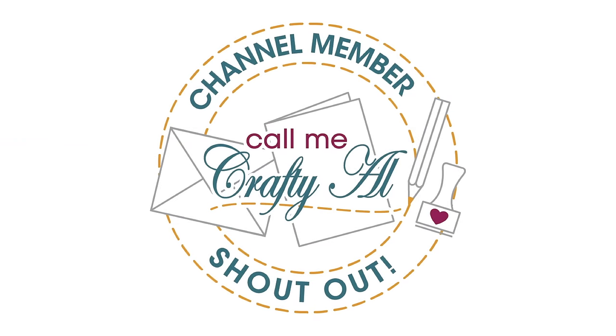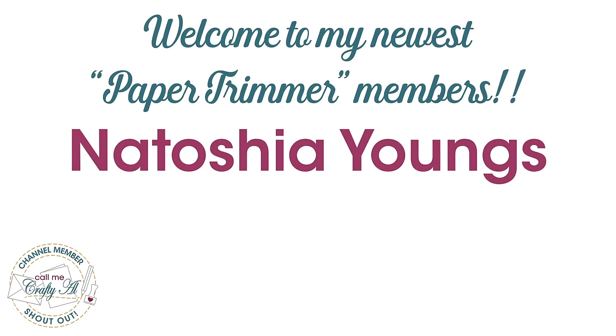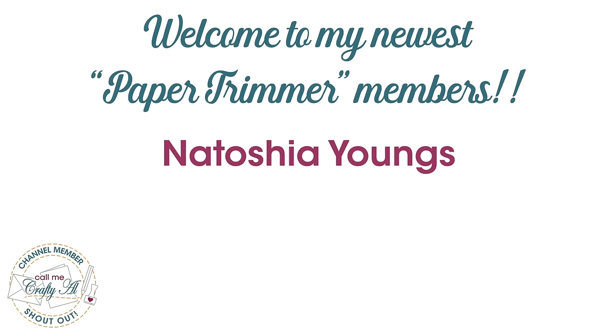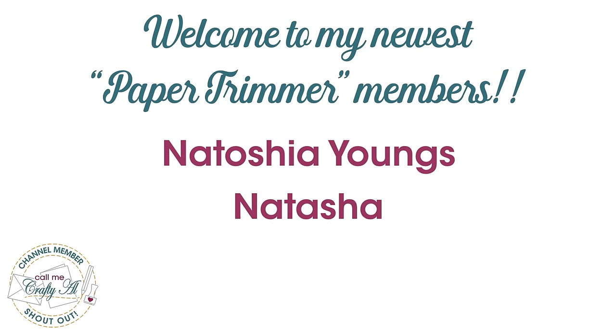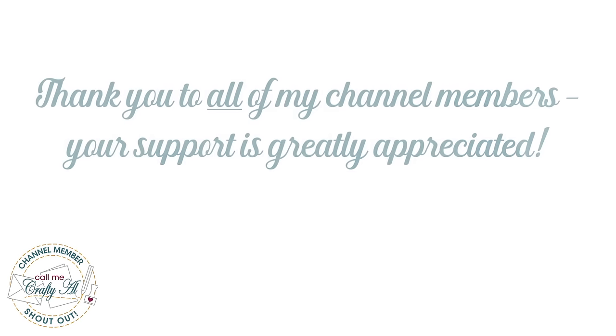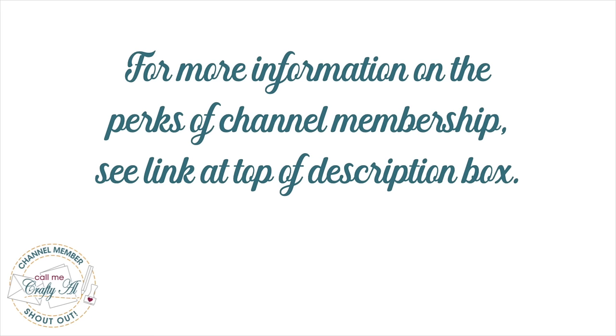Before I get to the process I did want to stop by with a couple of special channel member shoutouts. I would like to say thank you and welcome to my newest paper trimmer level members Natasha, Youngs, and Natasha. Thank you both so much for your support. Thank you as well to all of my channel members who keep me creating here on YouTube and keep Sheet Load of Cards free for all subscribers. If you're ever interested in the perks of channel membership, check out the join button beneath this video or the link in the description box below.